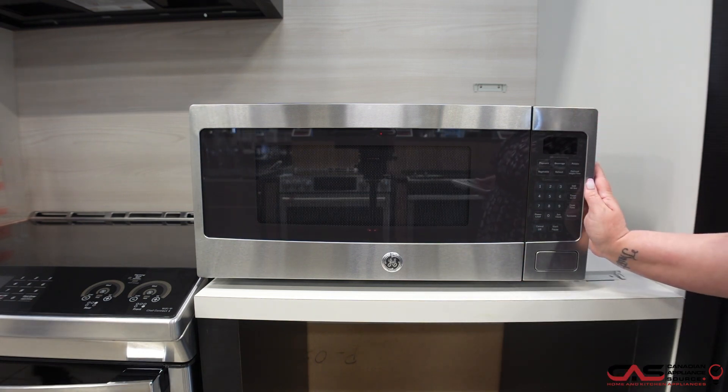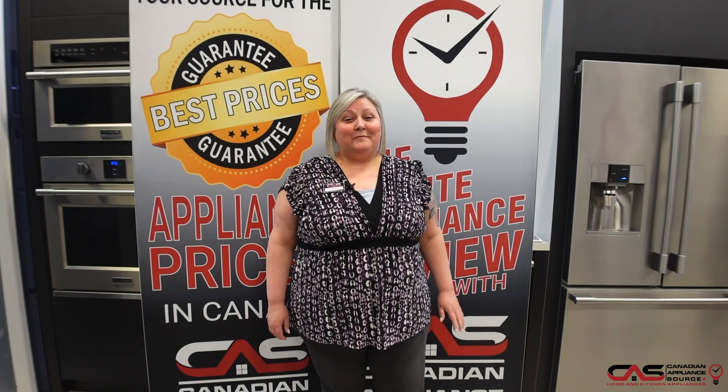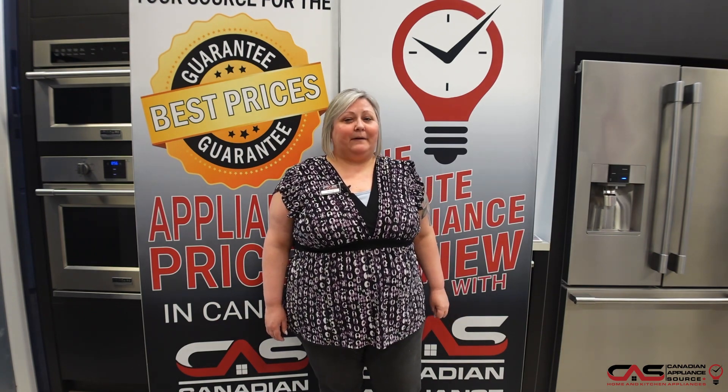It has many preset functions and a one-year manufacturer's warranty — we can extend that by another four. If you need any information on this model or any other at CAS, please give me a call at extension 822. I'm happy to help.